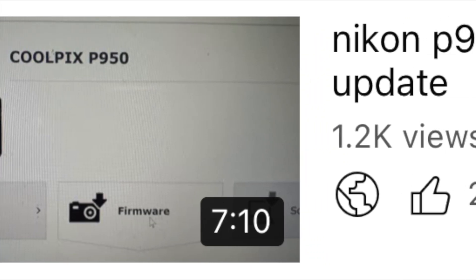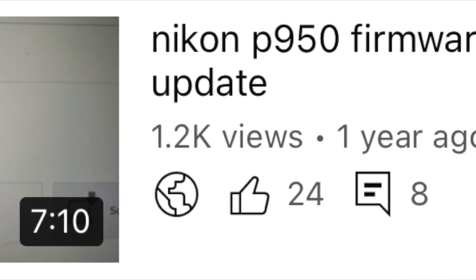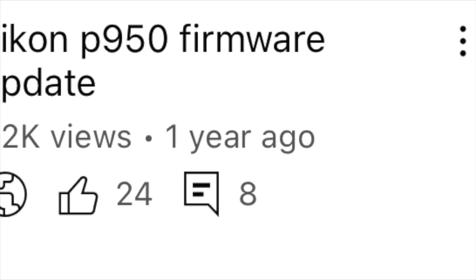Just over a year ago I did an update on firmware for my Nikon P950. I'll be honest, I've personally forgotten how to do it. So I watched my video and I found it to be a great help, like the other 1.2 thousand people that viewed it.